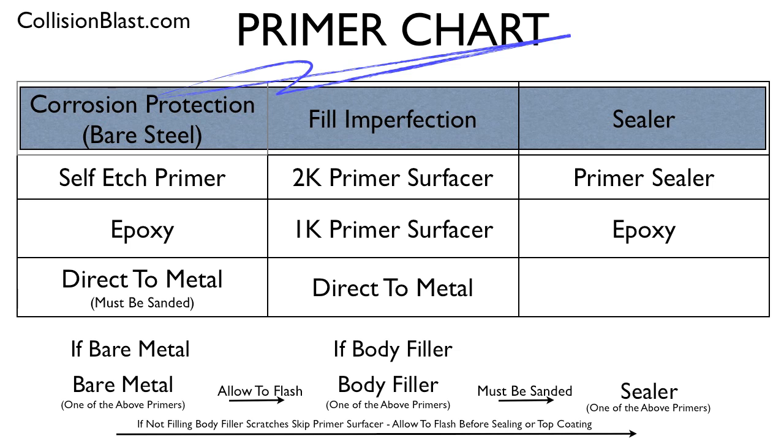Also, if you look at the chart: if you don't have any scratches or body work to fill, you don't need primer surfacer — that is just to fill scratches. So if you stripped a fender down to metal and applied epoxy or self-etch primer, you could skip straight to the last step and either use a primer sealer or topcoat it, depending on your paint system. Epoxy is often used as a sealer as well, so if you epoxy it, you've already sealed it.